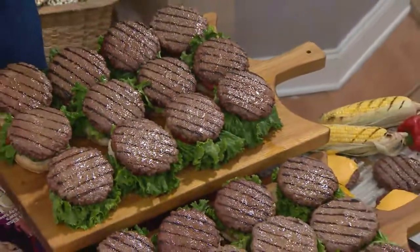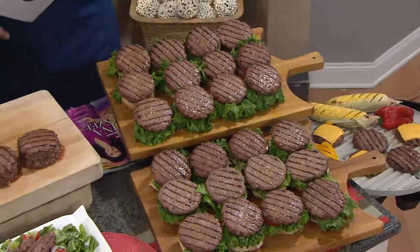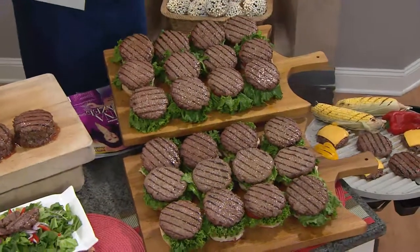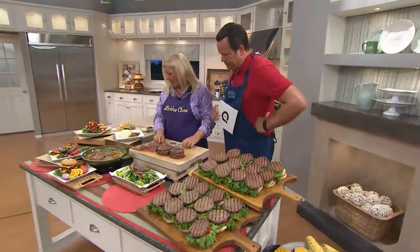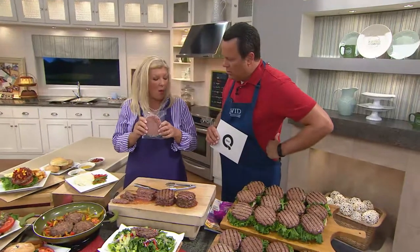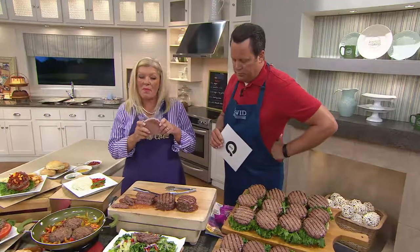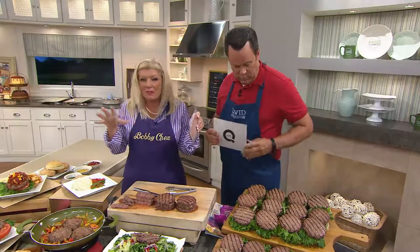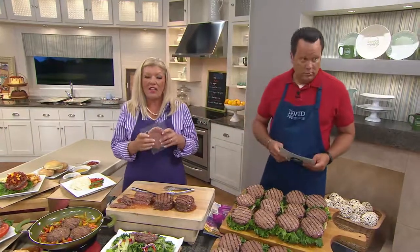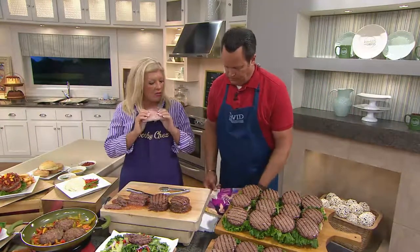These are all best cooked from frozen. We listen to our QVC customers — we individually wrap every single burger. So if you're a single person, you can just take out one. Or if you're a family, what I like to do is when the box comes, I open it up and sprinkle them in the freezer, filling in all the little nooks and crannies so you're not taking up all that space. And you cook them from frozen in this wrapping.